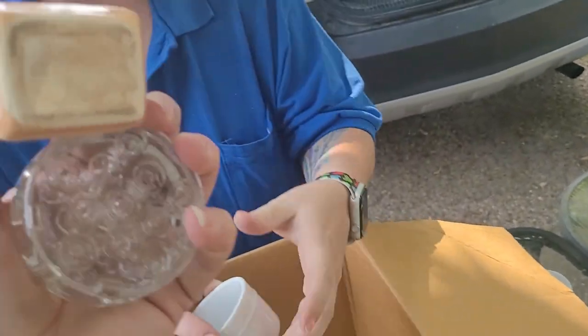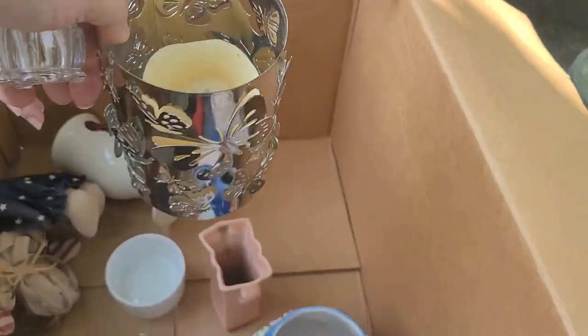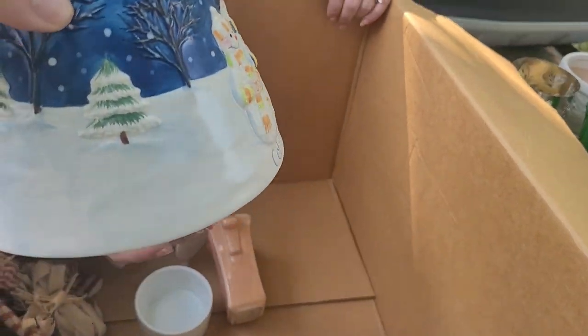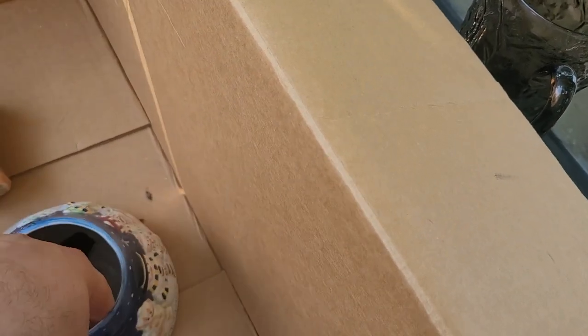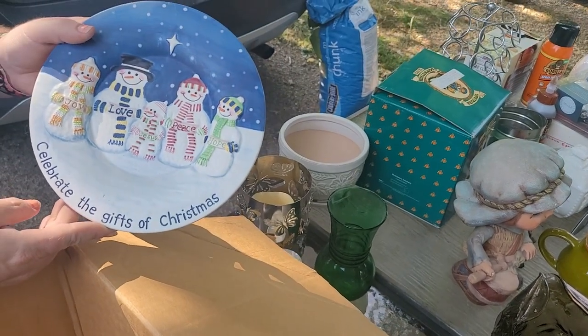A little flower pot — what's it say on the bottom? Nothing, okay. Got the green one we already looked at. Got a butterfly candle thingy with a fake candle — well, it's got real wax. Nice little flower pot, we'll keep that for ourselves. Then we've got — I don't know where the bottom is, but it's another thing for — a candle lamp. What does that say? 'Celebrate the Gifts of Christmas.' Isn't that cute?